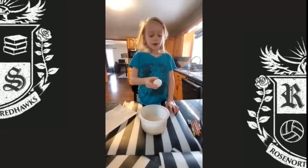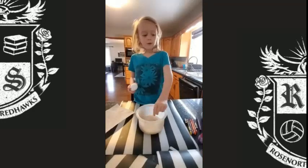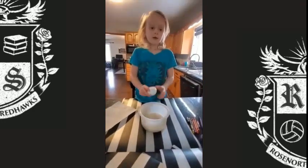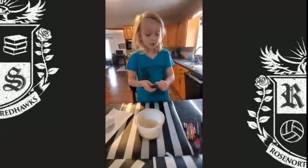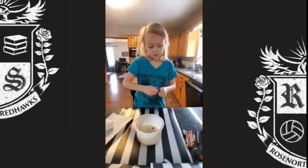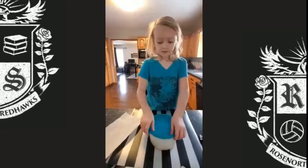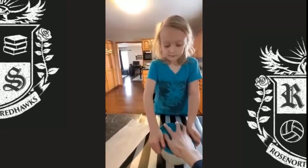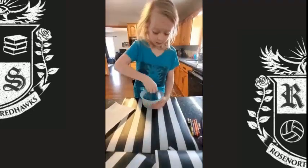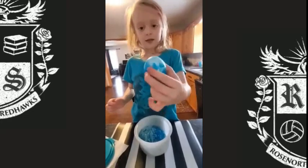So I'm going to be showing another way how to decorate eggs. You need rice and a bowl, food coloring, a lid, and a boiled egg. Choose whatever color you want — I'm going to go with blue, one, two, three. Get your egg, put it in, get your lid, and then open it up, and here you have a blue Easter egg.